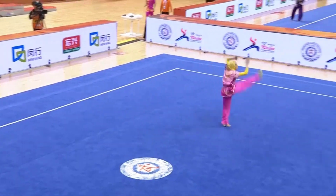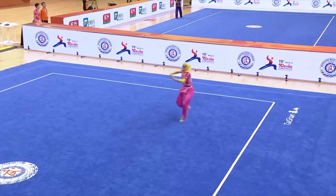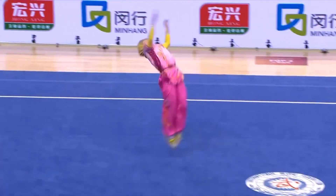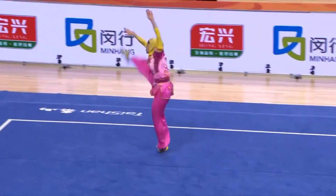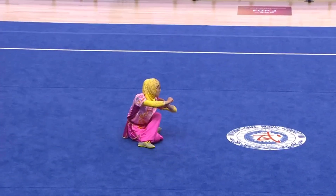Strikes. Back kick. Arm wheel. Good rhythm. Adding in nice flair with that combination.